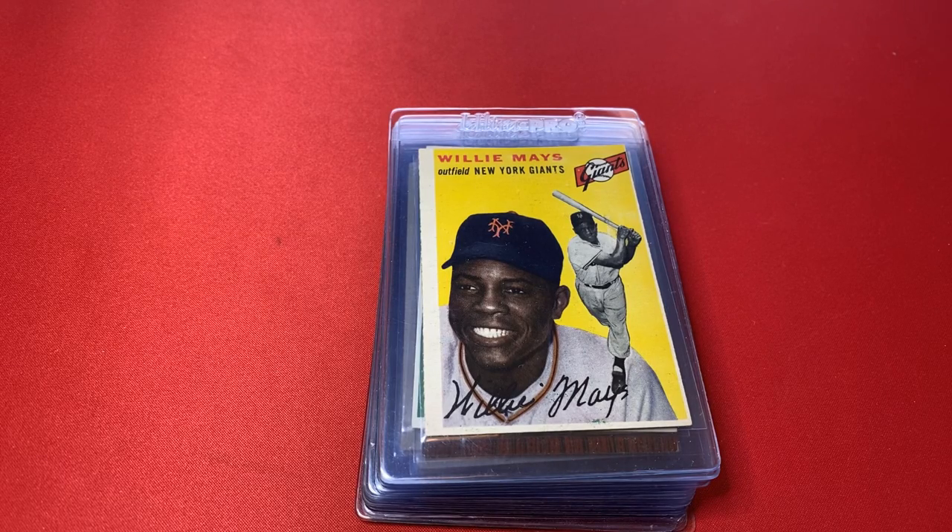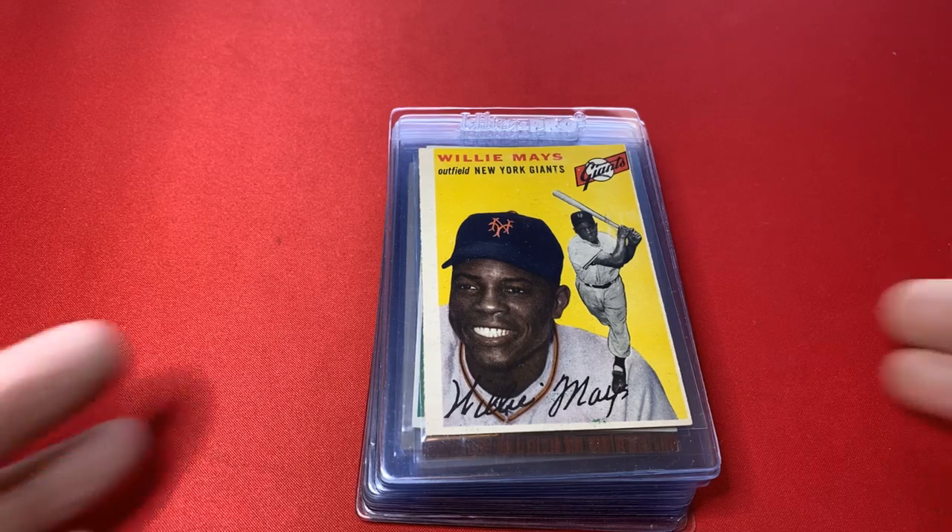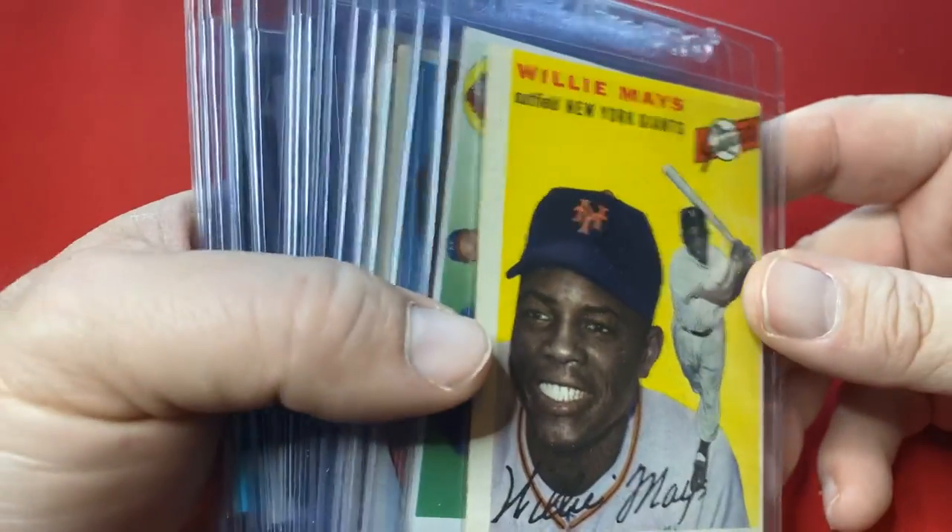Step in the box, baseball fans. Welcome back for another episode. We got a pretty unique one here today. This is an honor, first of all, to be even looking through and holding these cards. I have a friend that I've known for quite a few years now — he has an amazing collection of vintage cards. And what's crazy about these 20 cards that he's submitting to PSA — I am submitting these to PSA for him. These are his duplicates, and these aren't even his best copies.